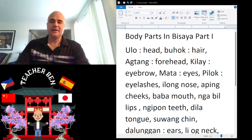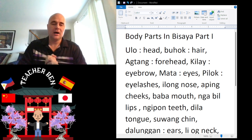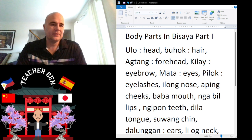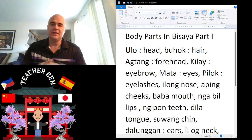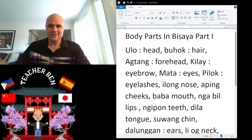Hey, what is up guys? Teacher Ben here, coming to you. Como esta? Manca? This is my first installment in the ongoing series of Body Parts in Bisaya. Alright, without further ado, let's get to this crucial and very fascinating material. Here we go.